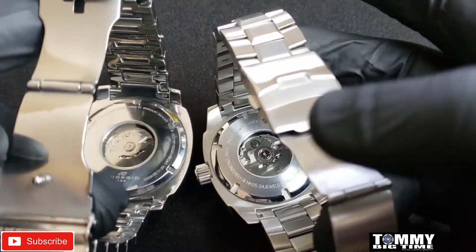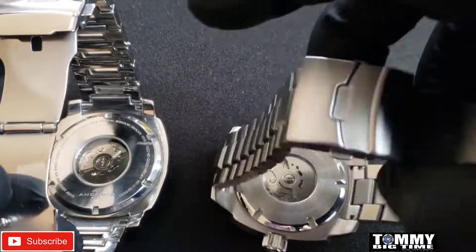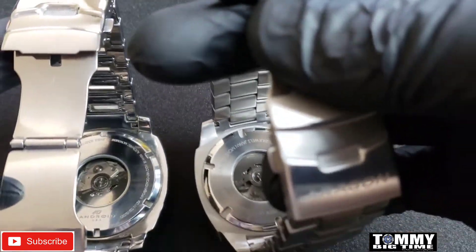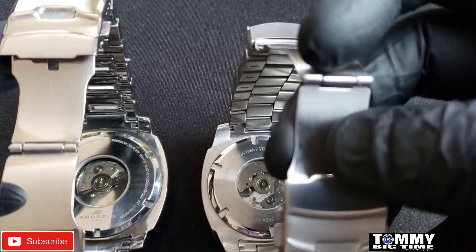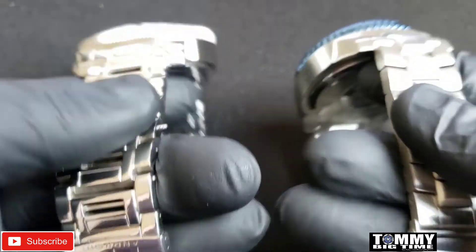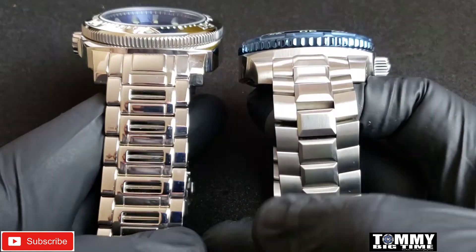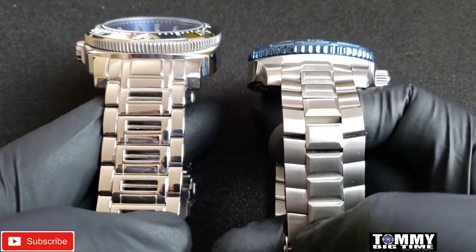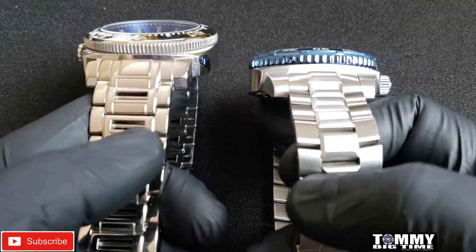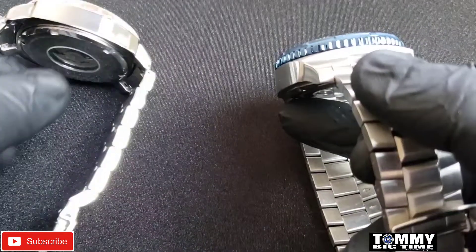On the case backs, both have automatic movements and both have exhibition case backs showing the rotors. The big visible difference is the bracelet — the Parma 2 has a raised center link, while the original bracelet has a window design where you can actually see your skin when wearing the watch.